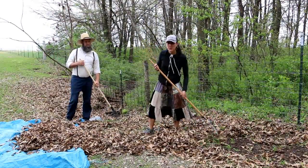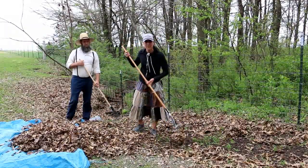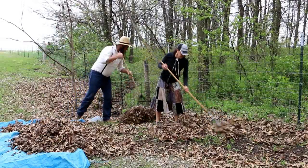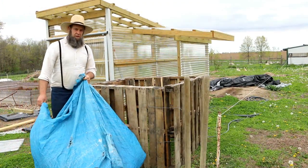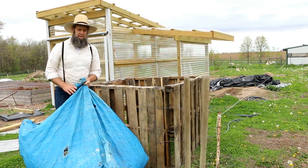Now that we have our four pallets put together for our DIY no-jig potato bin, we're going to get some free leaves from our property. We're going to lay our leaves down inside the box first as a base layer.